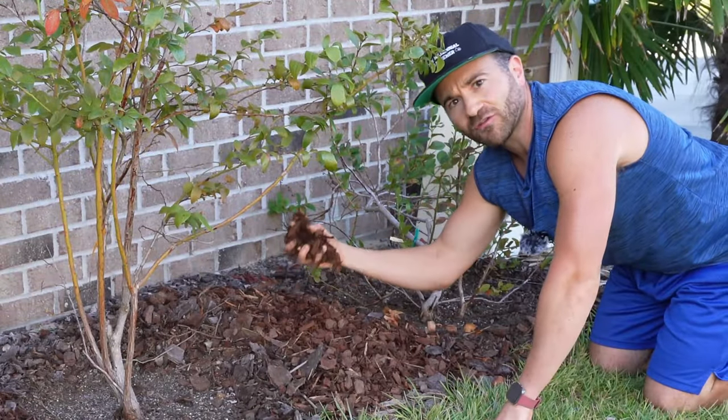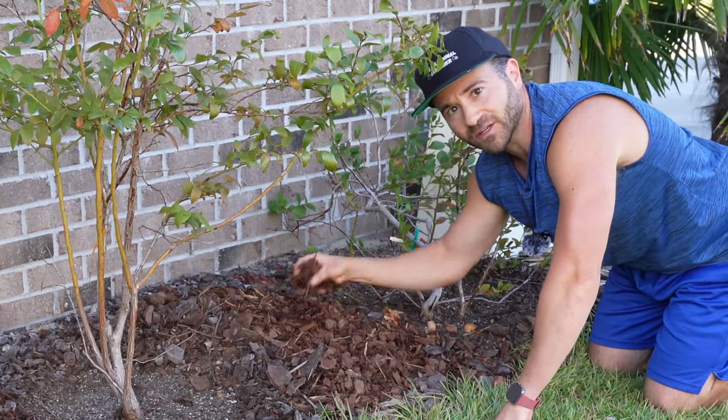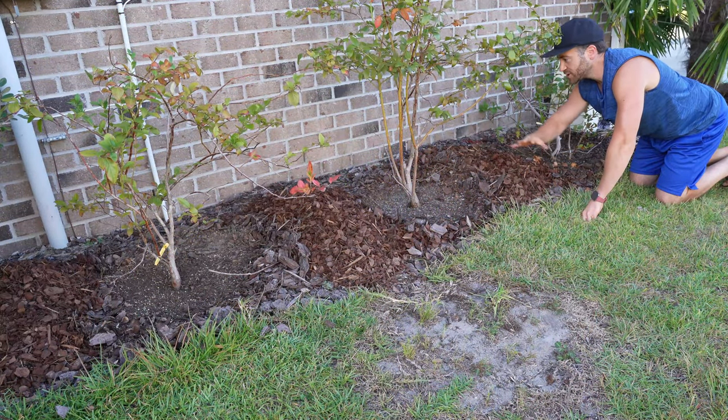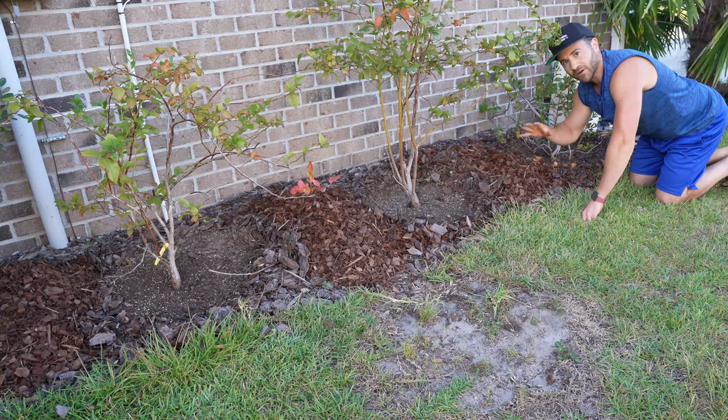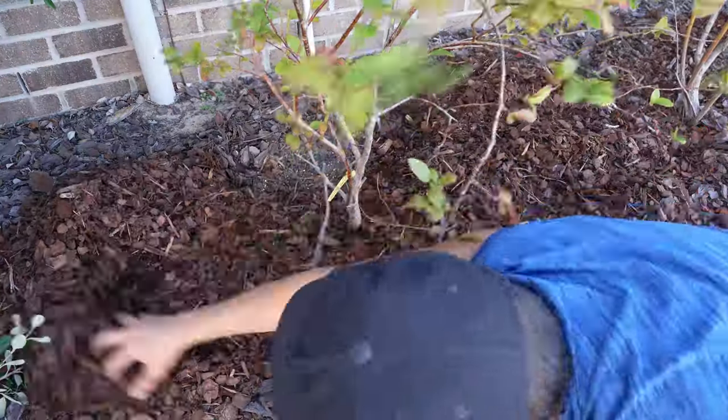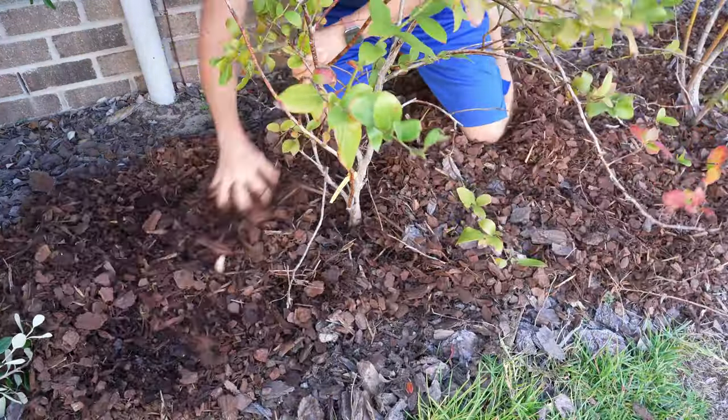These are a few fresh bags of pine bark nuggets. Pine bark is going to be some of the best mulch you can use around blueberry plants because fresh pine bark nuggets will decompose and be mildly acidic.